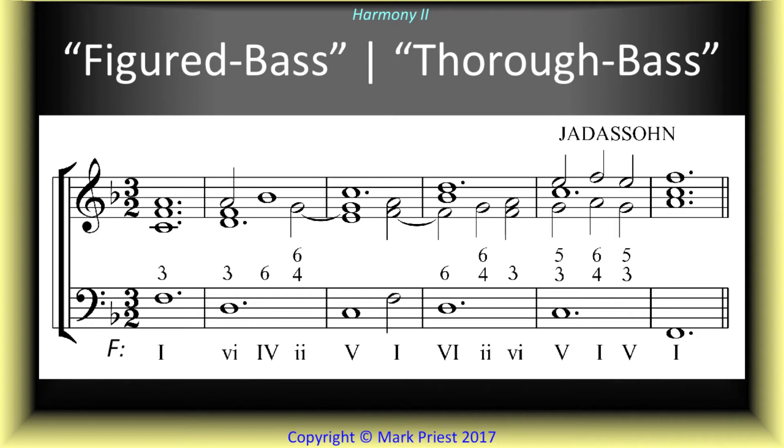Figures added to bass notes also indicate the inversion. These are called figured bass or thorough bass figures. When combined with Roman numerals, bass figuring is especially useful in the analysis of harmony and counterpoint.